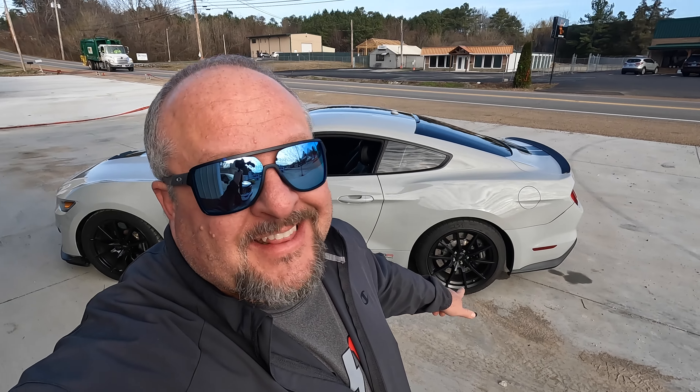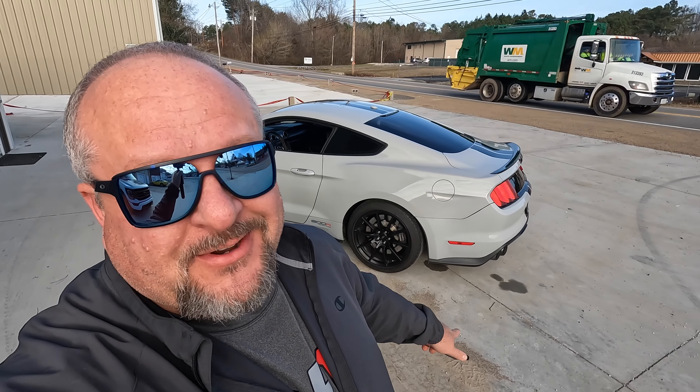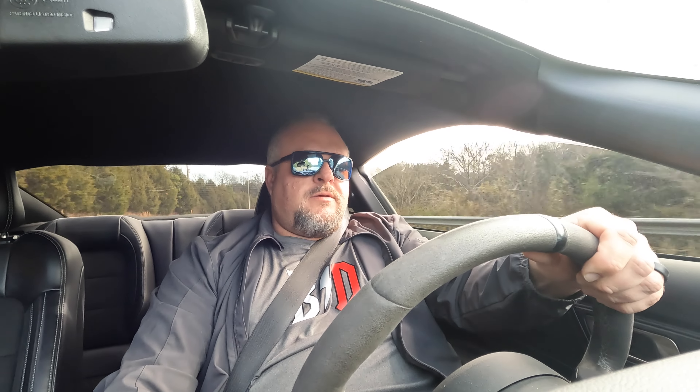Now, guys, do you really believe that I'm not going to drive this 800 horsepower GT350? Let's go for a ride. Yeah, I won't drive it. She needs tires bad — don't take much to step out. Oh man, the rider is going to love this car.